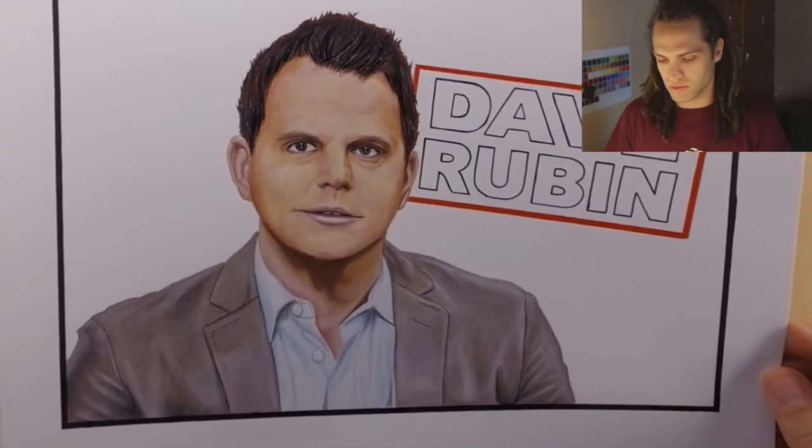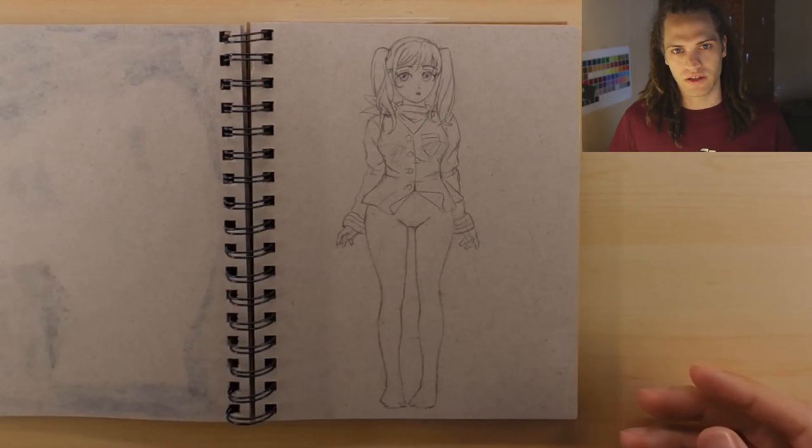Next thing: last week, if you didn't catch it, I drew a portrait of Dave Rubin. I'm a pretty big fan of his show, the Rubin Report. He does really great interviews, a lot of fun, so you should check out his channel for sure.